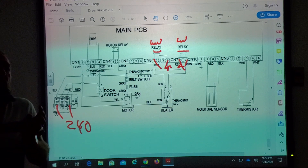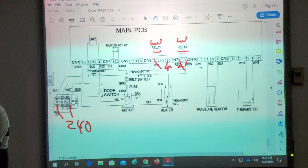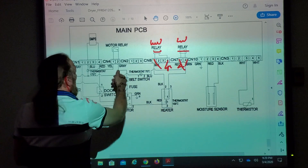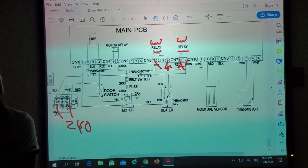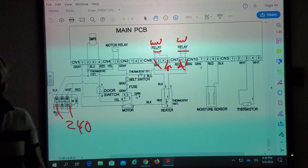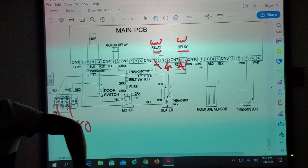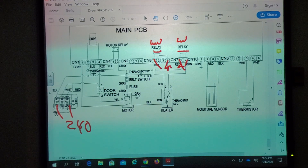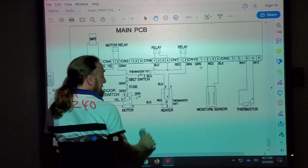I see a lot of people when they do a test — they unplug a wire from the board and put the meter lead on the wires instead of the board, or vice versa. They're trying to check the motor and they unplug it, but they're putting their pins on the board, not the wires going to the motor. If you're checking components in the machine, you're going to test the wires. If you're checking the board itself, you're going to touch the board.